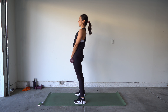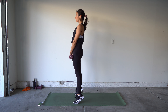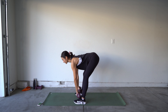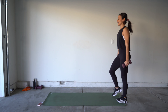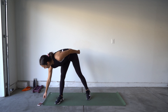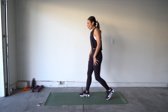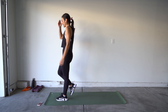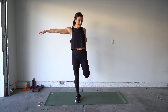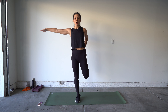We have our deadlift calf raise. Three, two, one — let's go! Squeezing your booty, everything at the top. Really think about powering from that back pull and squeeze. And time!